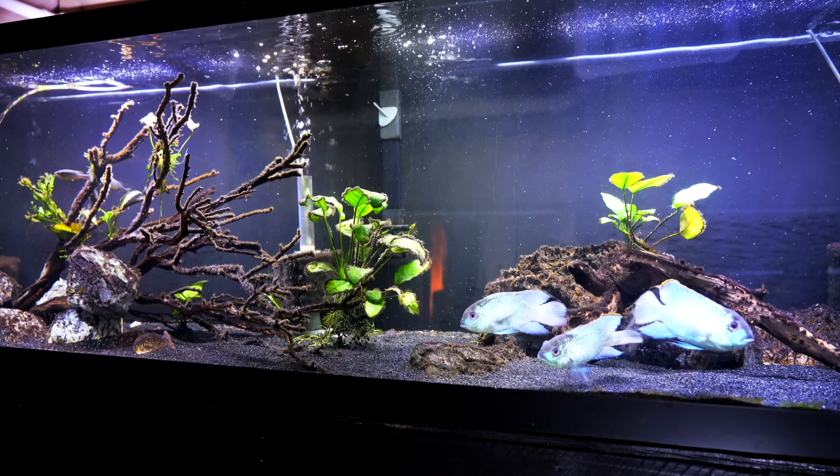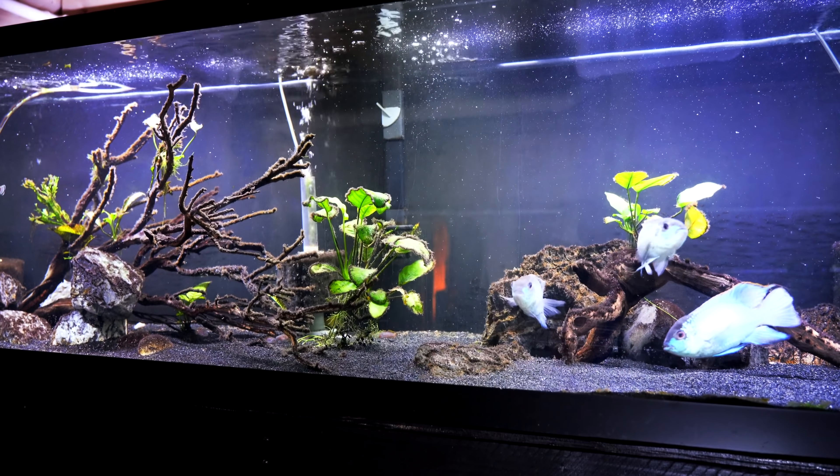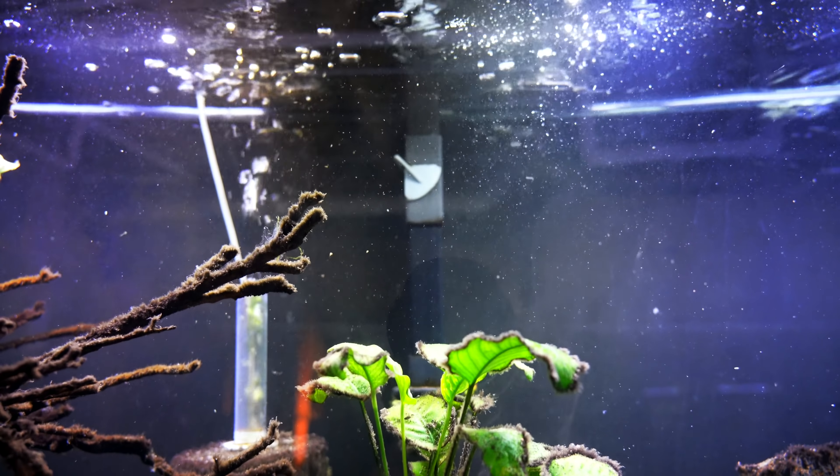That way, we can pull the sponge filter out, giving us more room for aquascaping and fish. The hang-on-back filter is going to give you the flow that you want, and we get to remove that sponge filter. As much as I love them, I don't really like the way they look. We tolerate them because we have so many tanks, but I would just as soon pull that out and have something a little bit nicer to look at.